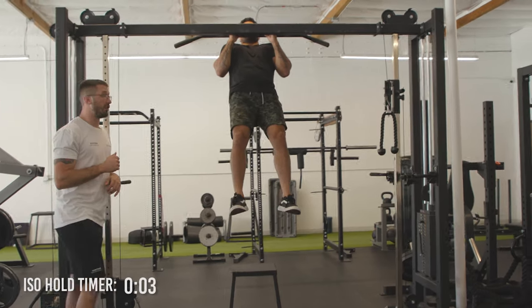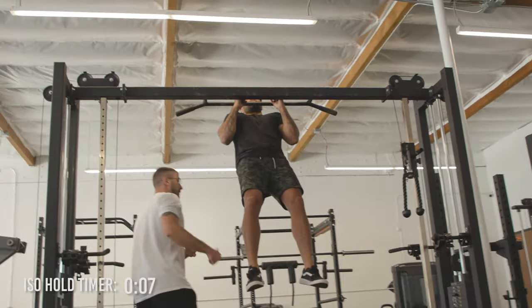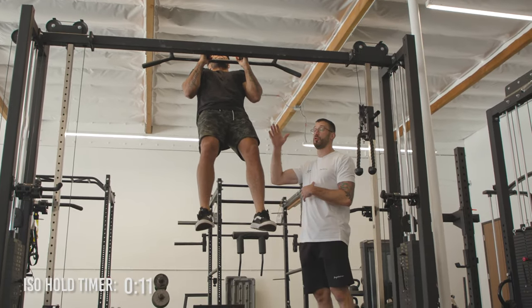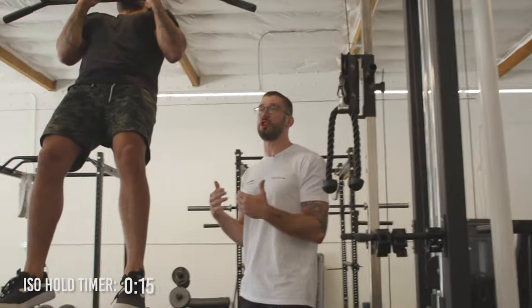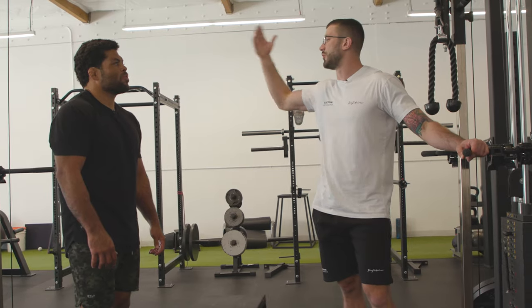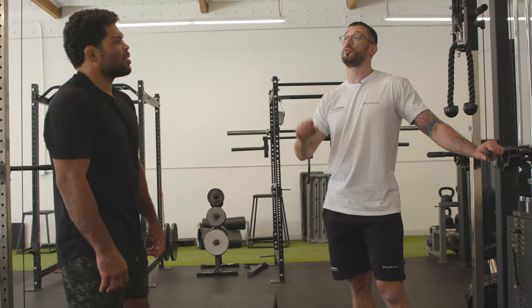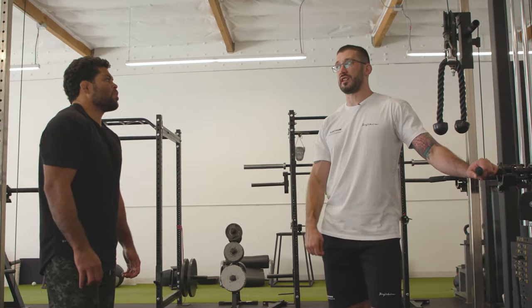After the lat pulldown, go straight to the pull-up hold and hold it as long as you can with elbows in close to the body. To track progress, we're running time. If you can hold for a really long time after the lat pulldown, you probably didn't go heavy enough on the lat pulldown. If you do this fresh, you're probably going to get a minute or more — but we want to be pushing so hard on the lat pulldown that you can't come close to that. Ideally 10 to 15 seconds on the hold.